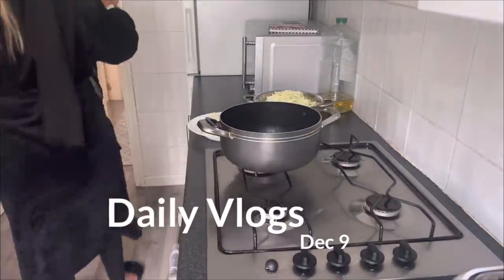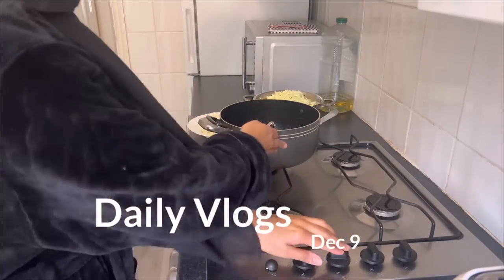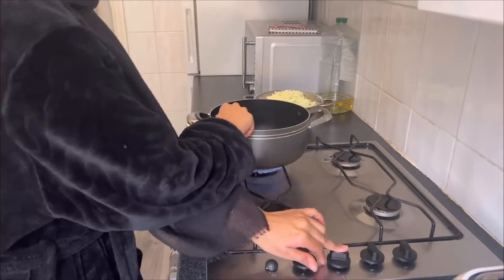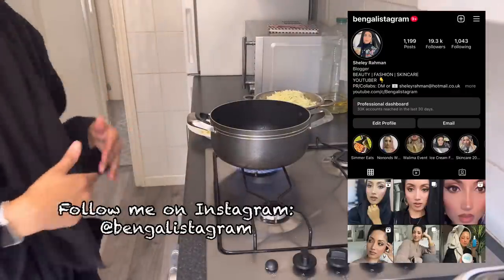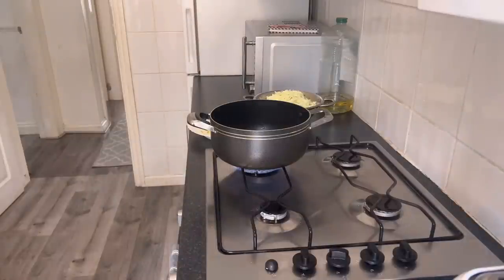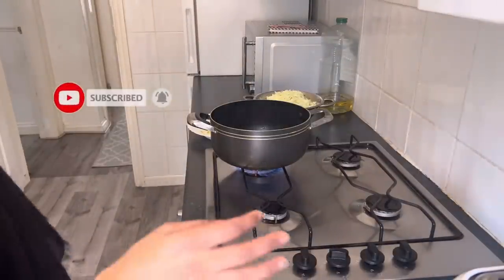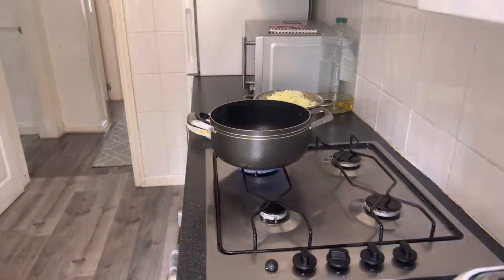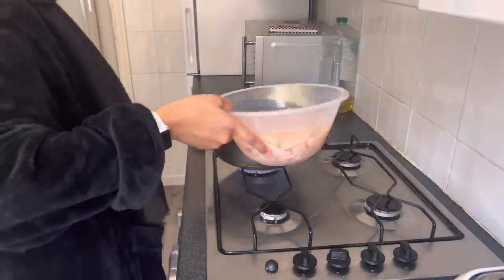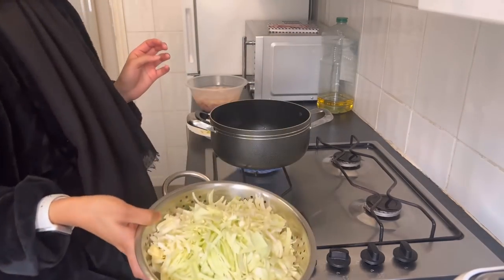Hey guys, assalamu alaikum, Jummah Mubarak — it is Friday today, alhamdulillah. I am doing some really early morning cooking so I can get it out of the way for the whole day. Today I am cooking another chicken curry with some cabbage, let me show you.